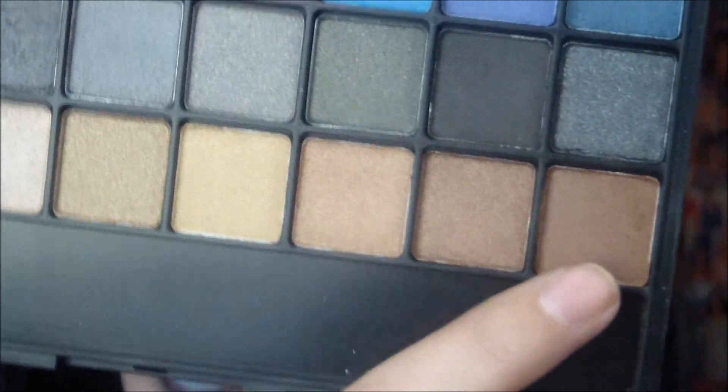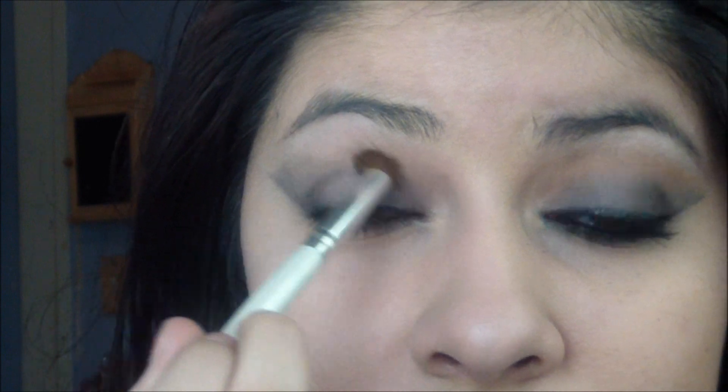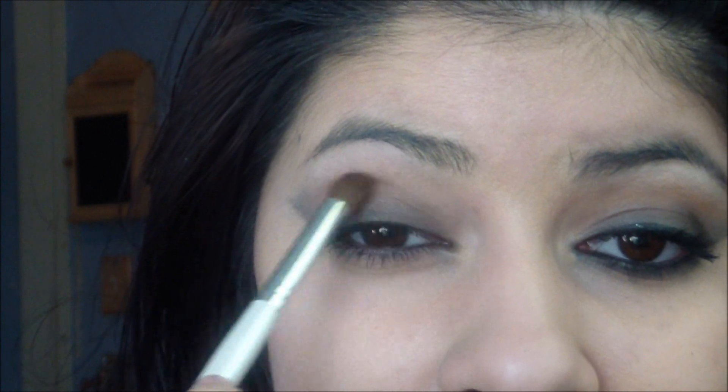Now I'm going to take a soft brown eyeshadow — I'm going to take this one on the bottom corner of this palette — with a blending brush. Just from the top, I'm going to softly blend out the dark gray, and also bring it right here toward the little V-shape that we made.